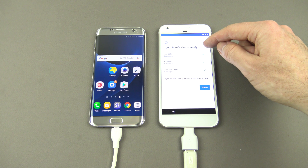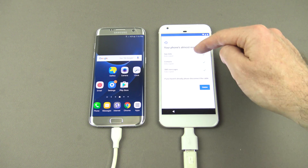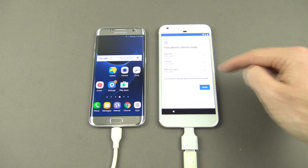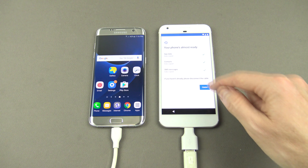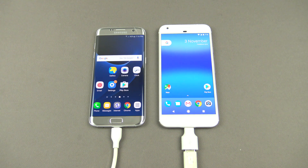You can see here it says 'Your phone almost ready.' You've copied app data so all your apps will copy across, along with contacts and SMS messages. Just hit finish there. And you've just copied across all your data.